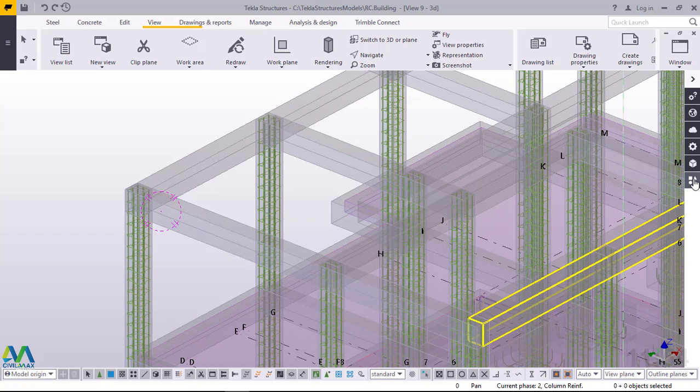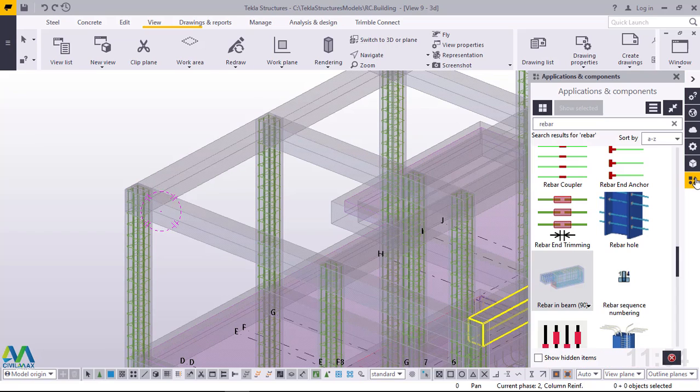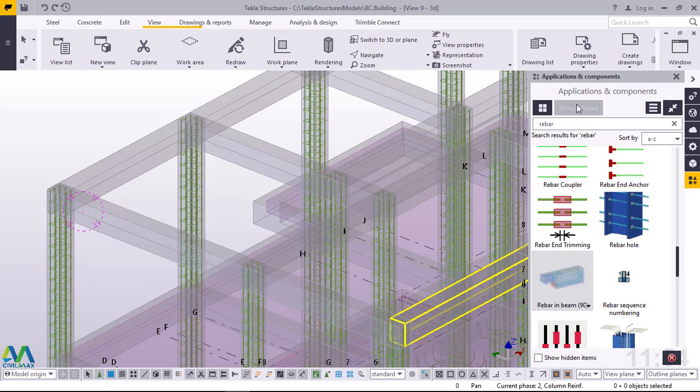We'll go straight to the button on my left. When you hover your cursor on this button you'll be able to read 'Applications and Components.' Click on that button and this will bring the Applications and Components dialog box. From here you can just type 'rebars' and go straight to 'Rebar in Beams,' numerically known as 90. You can also just type 90 and this option will come up.